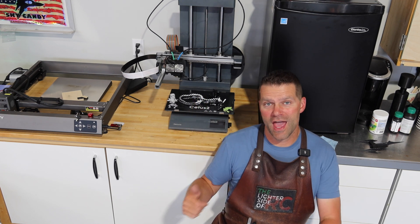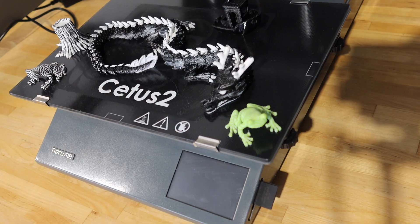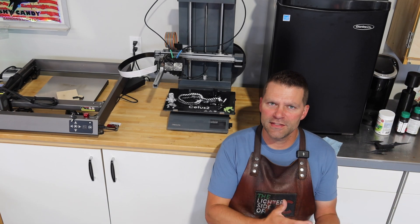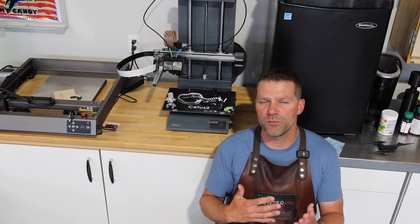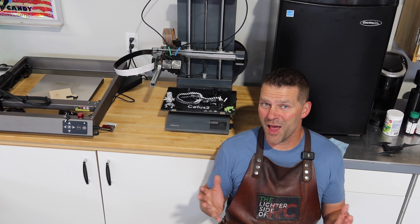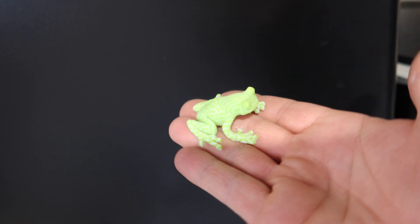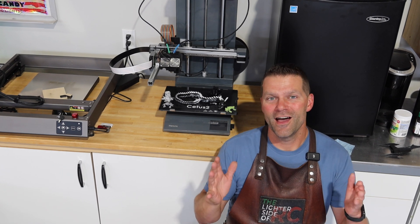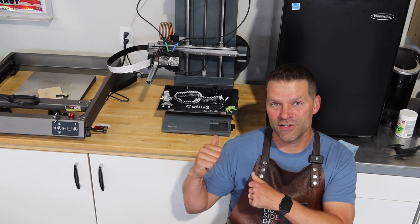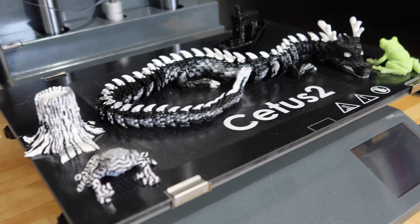Hey guys, welcome back to the channel. We've been using the Cetus 2 printer from TierTime for quite some time now, printing some random things. Some of them have just been test pieces, some of them have been functional pieces for use in the shop here. And it's time to finally print something in two colors that we're going to use in the shop. I'm going to take you through the process of designing a piece and getting it to production in two colors with the Cetus 2 printer from TierTime. So let's dive in.